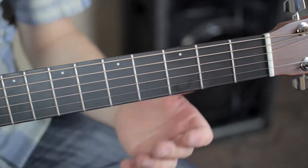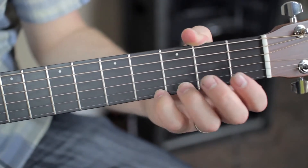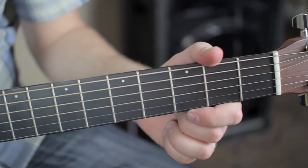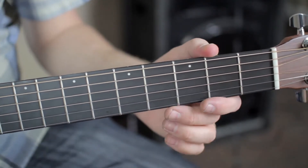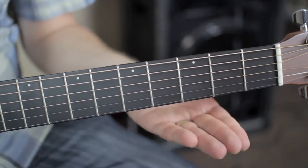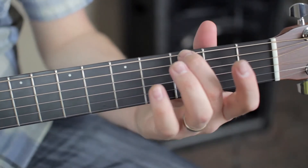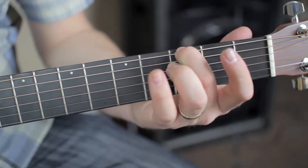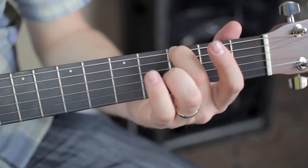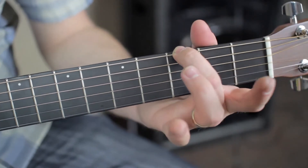Let's get started. The first chord we're going to learn in the key of G is the G chord — pretty simple but the best one to start with. To get started, you're going to take your middle finger and go all the way over to the E string, third fret. Just make sure you push it down real hard.